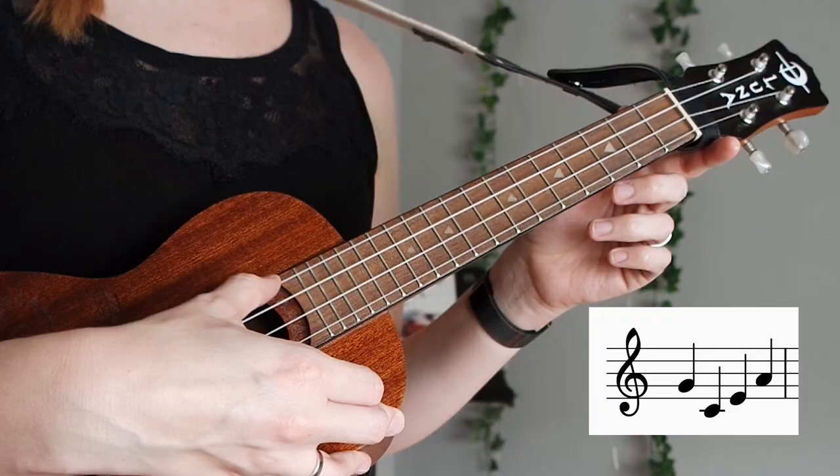Hello everyone! As you might know, I'm a school teacher. And school teachers tend to sing with their students — I do that too. And for that I've been using my ukulele. I'm playing along in class with the kids and it's good fun. Only thing is, the tuning of a ukulele does not make any sense to me.